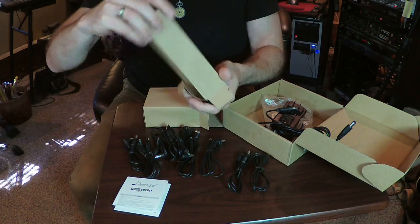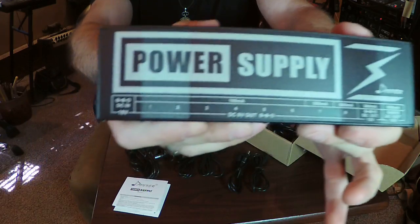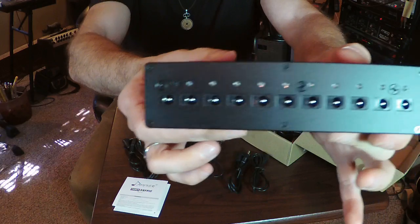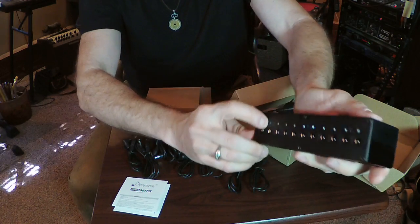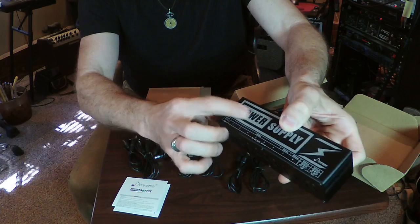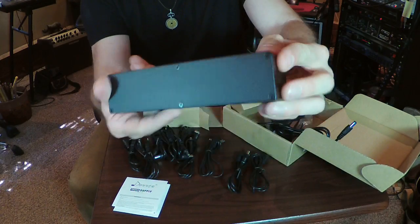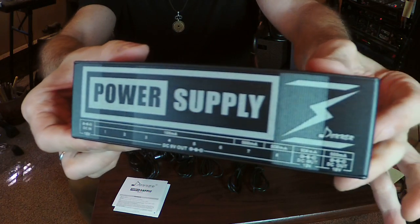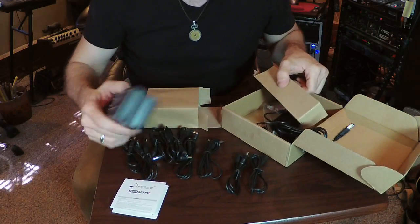Some of my pedals are acting funky. It's got all these guys in it. I think the thing plugs in here. Here's a switch for different things. Oh, it even has some kind of sticky stuff on it. I don't know if that would stick to your pedal board or not. Anyway, here it is. I'm going to plug it in and you'll get to hear it in a minute.